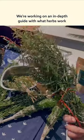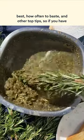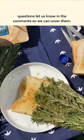We're working on an in-depth guide covering which herbs work best, how often to baste, and other top tips — so if you have any questions, let us know in the comments so we can cover them.